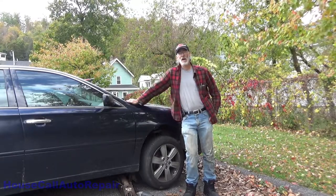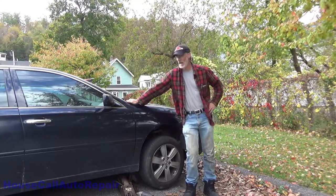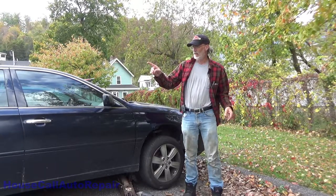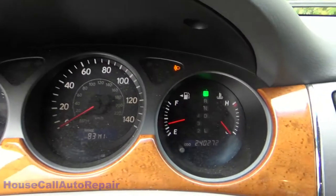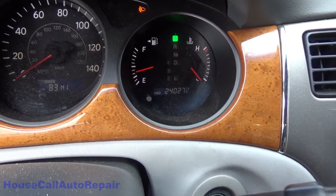Hello and welcome back to Charlie's House Call Auto Repair. Today we've got the 2005 Lexus ES330 back. We're going to be doing the front brakes on this vehicle. This is the same one that we've already replaced the steering rack and the rear brakes. Now we're going to be doing the front brakes. We've got 240,273 miles on the odometer.